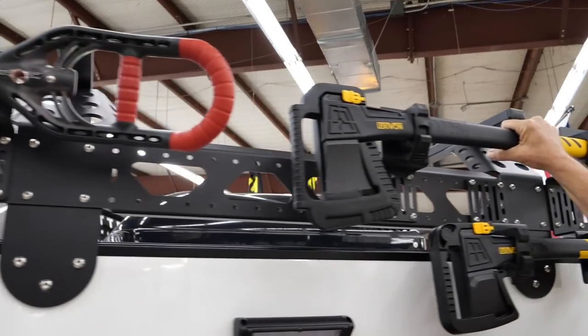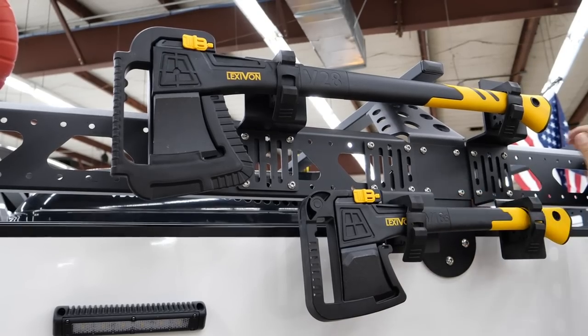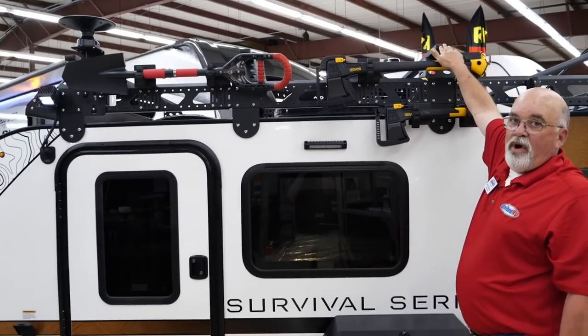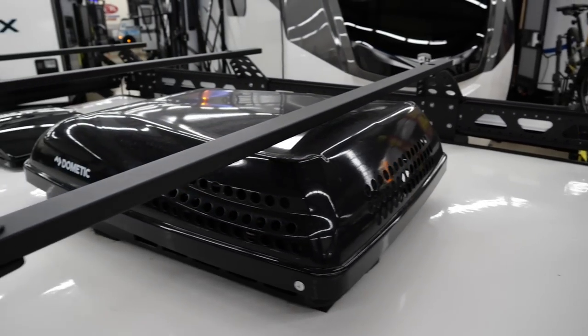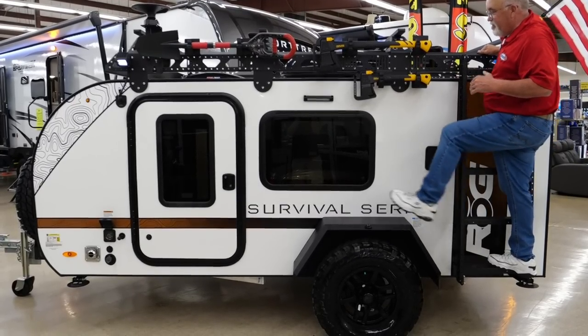You've got an axe over here for chopping wood and a smaller axe to split wood with. The rack up here is really useful — it's part of the body of the trailer but it'll hold up to 400 pounds. That is a walkable roof, so you can climb up it, secure all your equipment up there — kayaks, whatever you want to bring. That's really unique about this trailer.